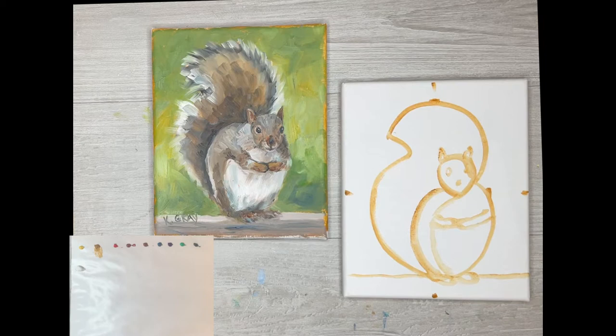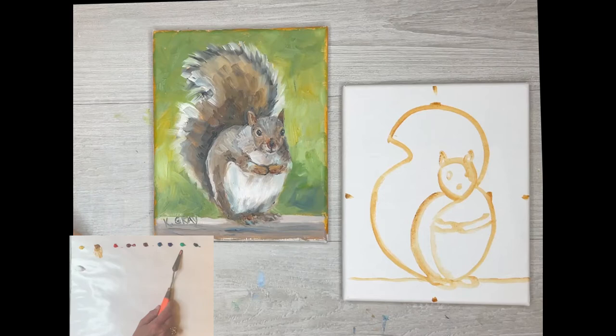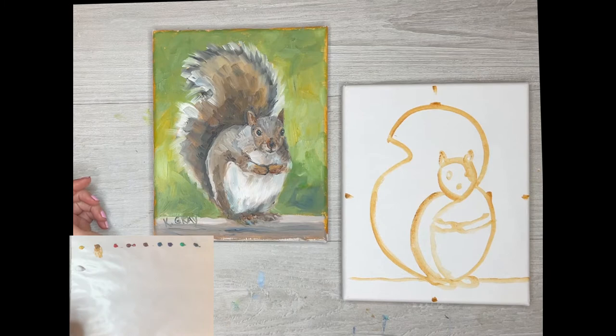We're going to do the background first — just get that out of the way. I like to do the background first because you don't want to spend a lot of time on it; it's not as important as your focal point, which is the squirrel. Some artists paint the focal point first and just sprinkle a little background in. I kind of like to get the background out of the way. We're going to make three shades of green. The green that comes with this Marie's water-soluble set is a little too bright for outdoor nature greens, so we're going to make green the old-fashioned way — using yellow and blue. Pick up these palette knives like a little spatula, use the bouncy end, and pick up a little ultramarine blue.